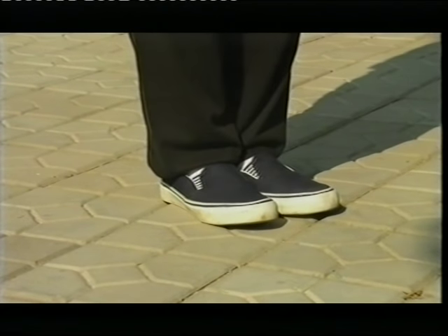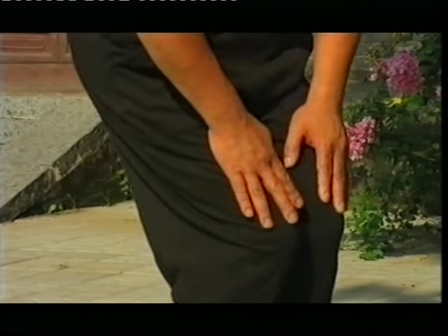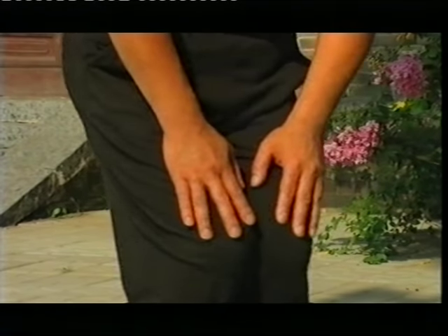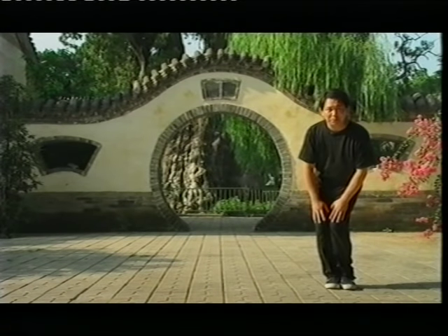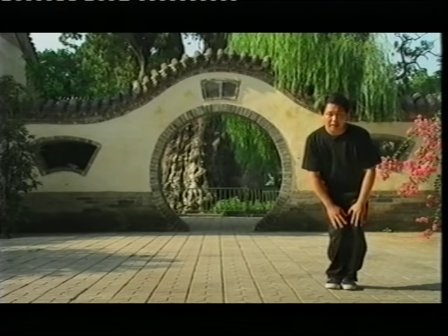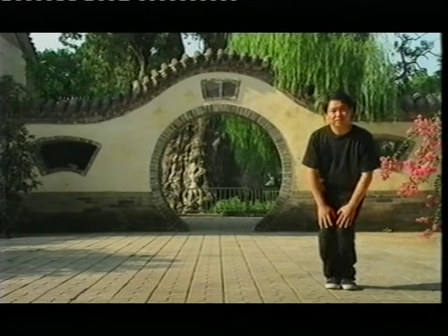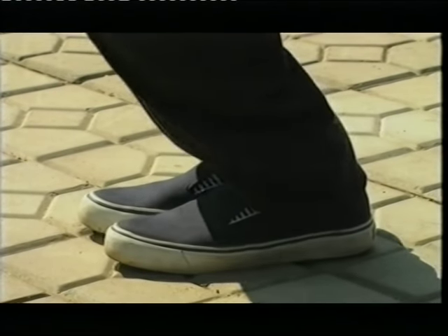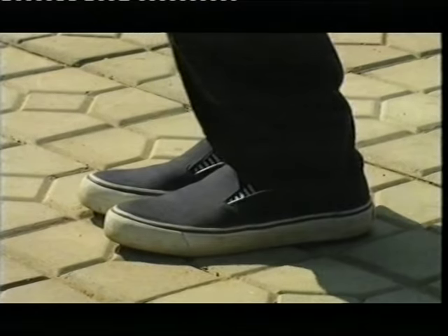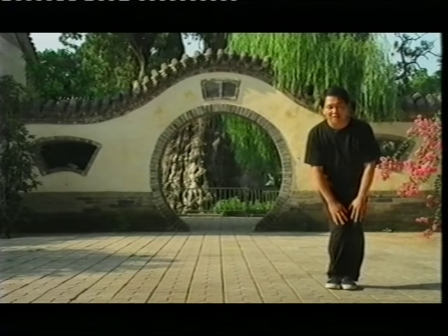Now put your feet together. Place your hands on your knees. Twist your knees. This exercise will help you release your ankles, your knees, and your lower back. Very simple — clockwise rise, and then anti-clockwise rise. Make it balanced. Open all the channels so the energy can go through your body. Slowly.